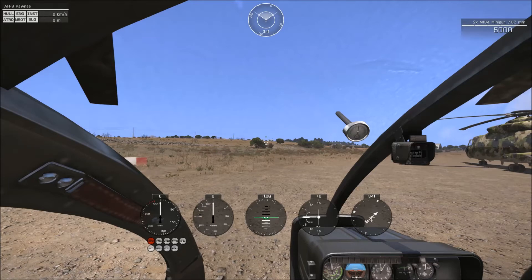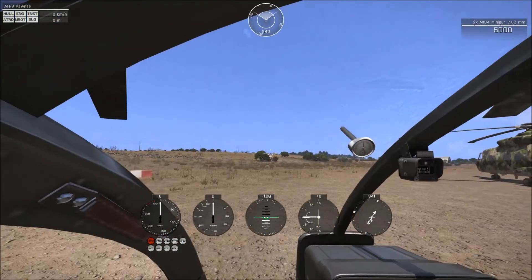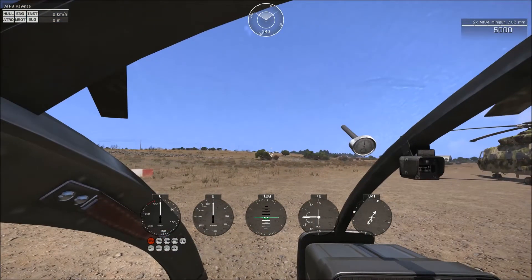In this video we're going to introduce you to the new RotorLib system for flying and get you an idea of how you take off and land properly. First thing we're going to cover is the gauges, pretty obvious at the bottom of the screen. On our far left we have our speed gauge, which is in kilometers per hour.